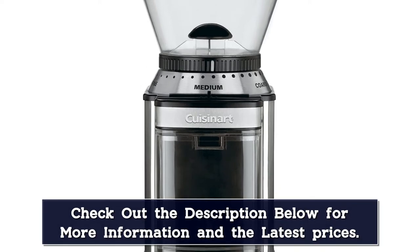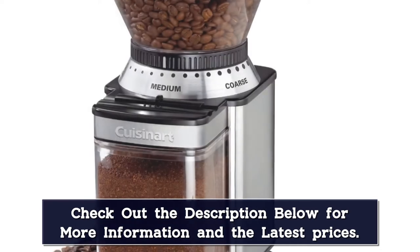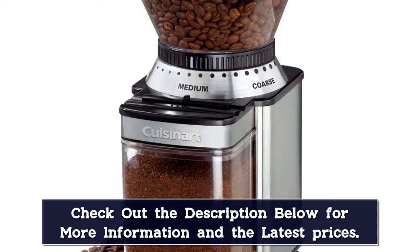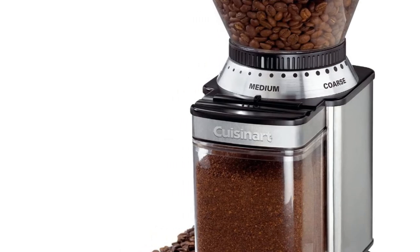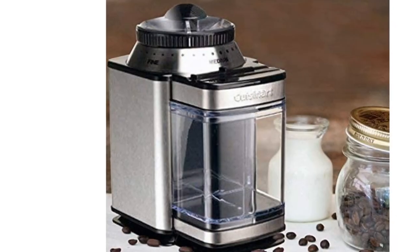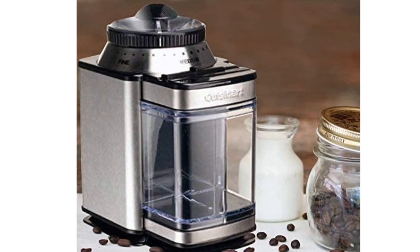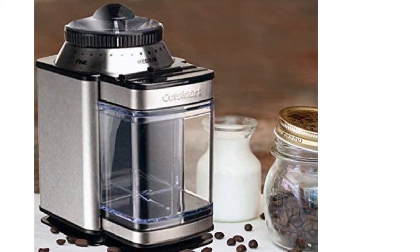The Cuisinart DBM8 Supreme Grind features a grind selector with 18 positions, allowing you to choose anywhere from a fine grind for an espresso machine to a coarser grind for a French press. The removable bean hopper holds 8 ounces of coffee beans and comes with a scoop and cleaning brush. The stainless steel Cuisinart DBM8 Supreme Grind comes with an 18-month limited manufacturer's warranty.